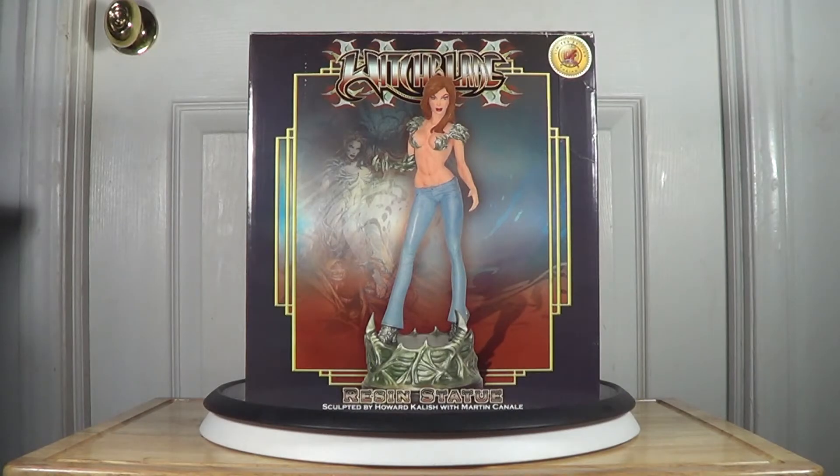Hello YouTubers, back again here with one of my female character statues. This is the Witchblade resin statue, sculpted by Howard Kalish with Martin Canale. The one I have here is the limited edition done by Dynamic Forces.